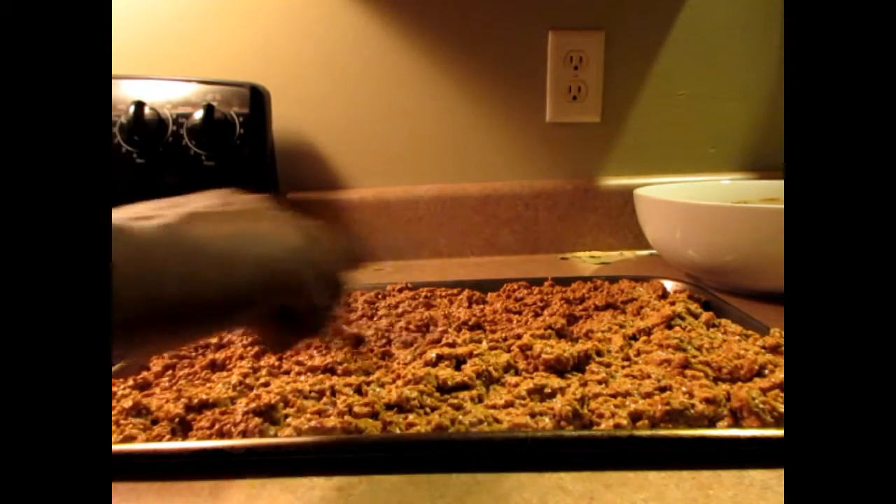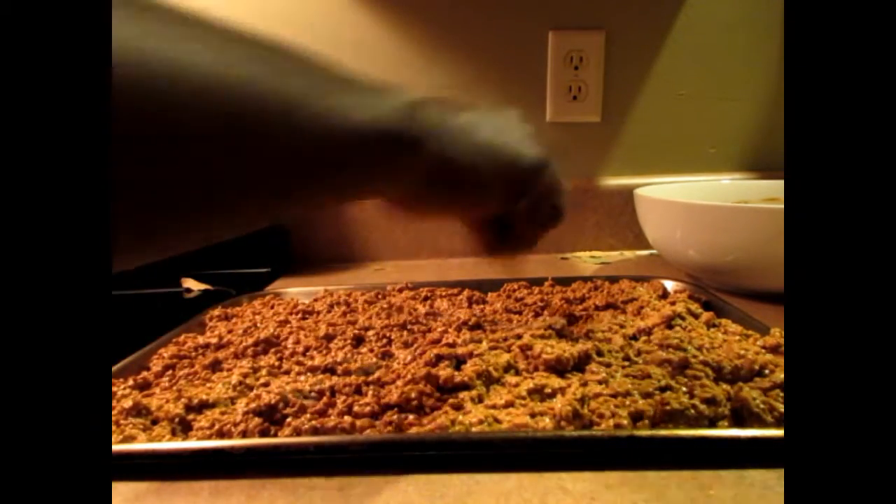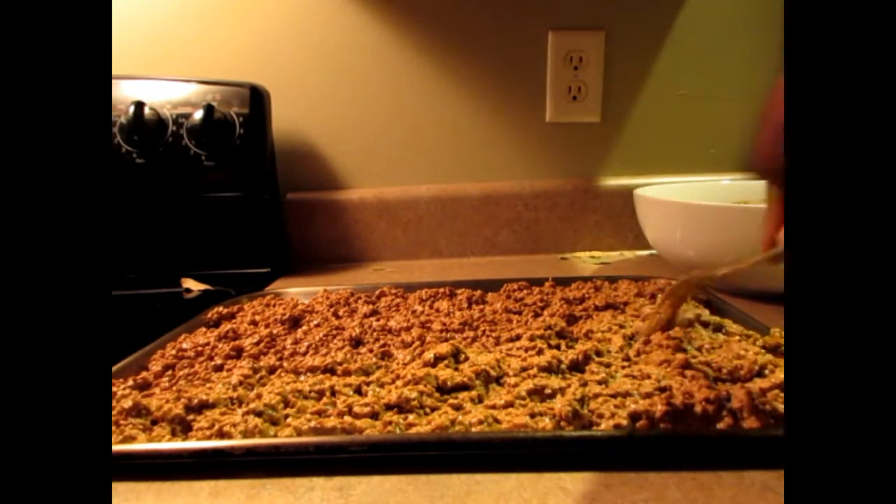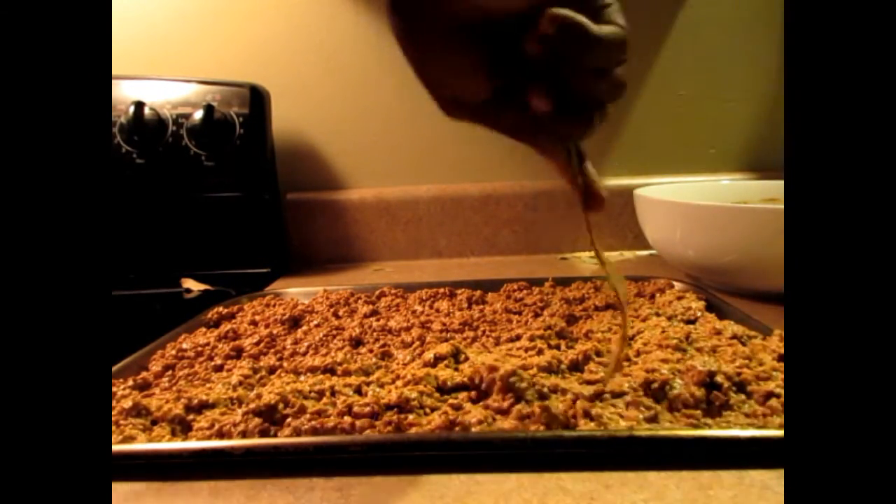You could even put it on top of mashed potatoes — it works great like that.